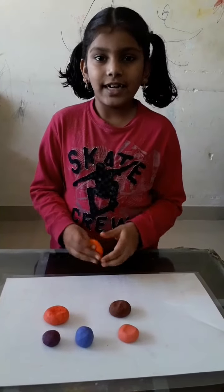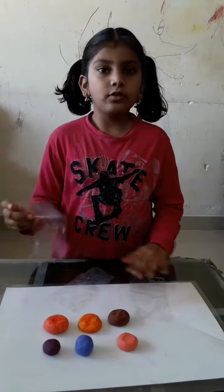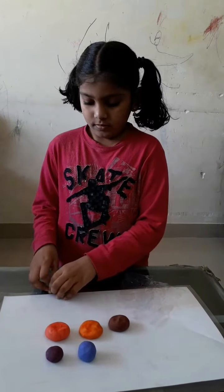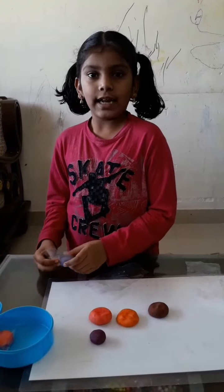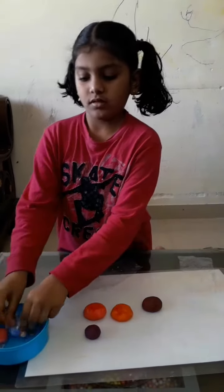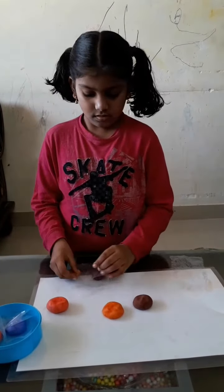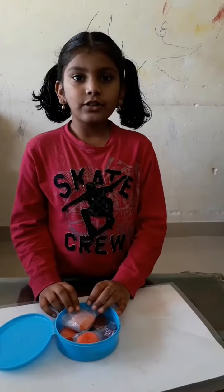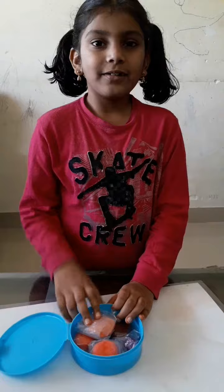Children will love it. You can store it using paper or in a box and put it in the fridge. I hope you like the video. Bye!